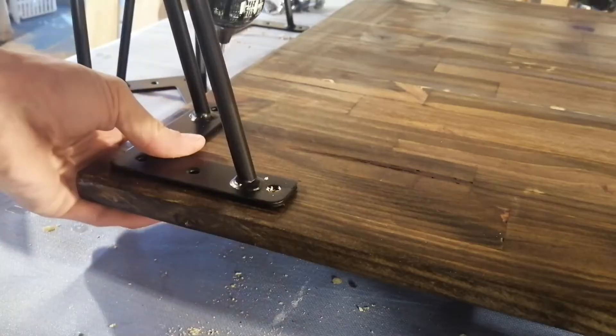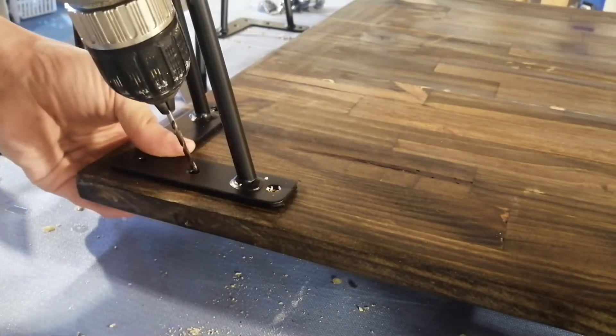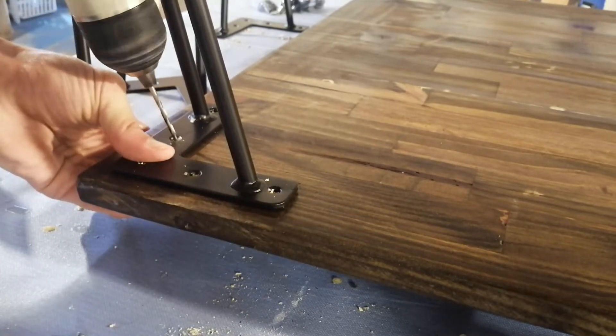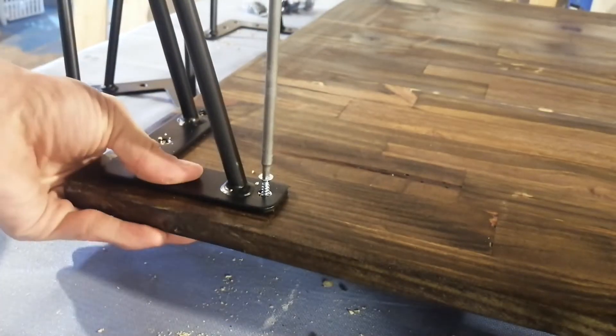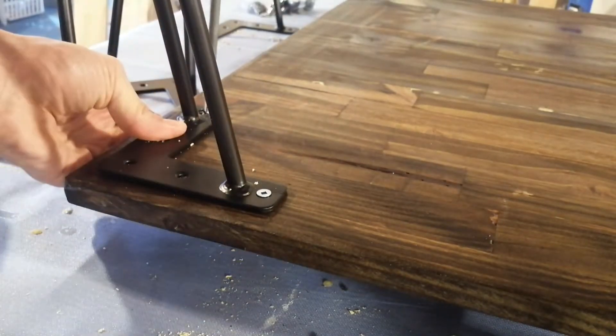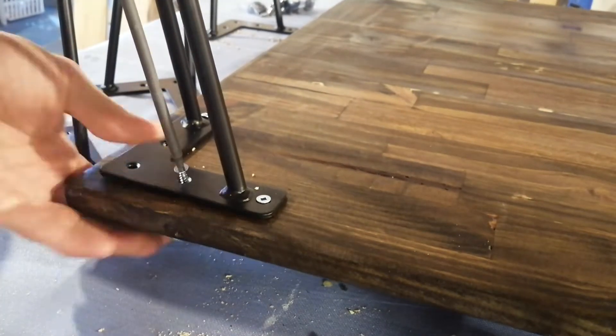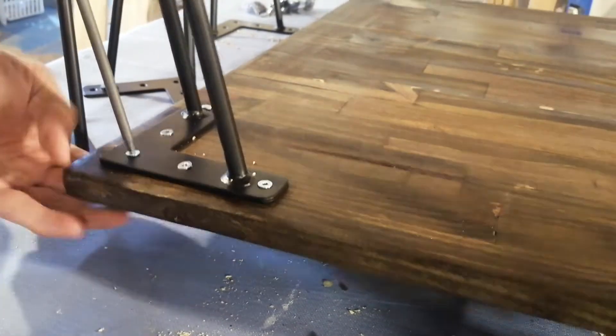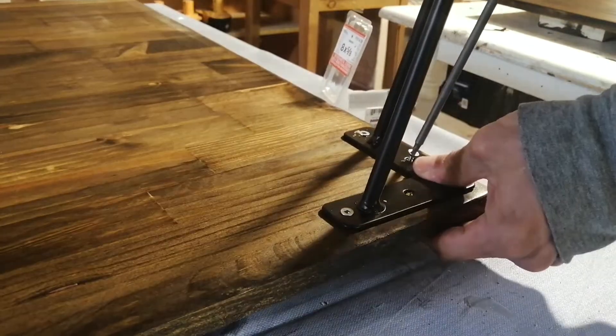Now it's time to put the hairpin legs on. I got these from Amazon for $30 and I'm just going to pre-drill — very easy to put on, anybody can do this. I'm just going to screw them in. This is my first hairpin table and I'm really pleased with how it turned out.